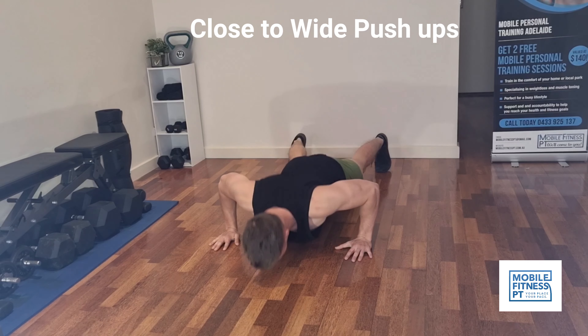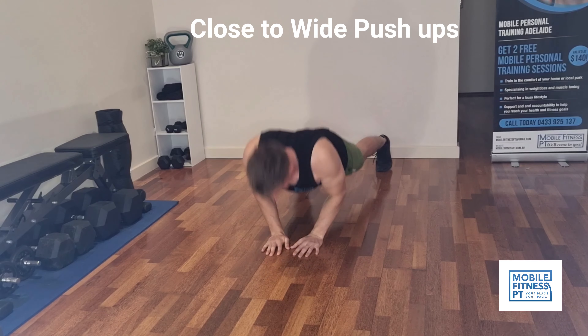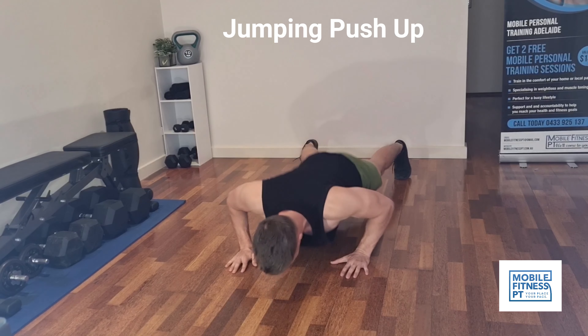Next up we're doing a jumping push-up, going wide and then to narrow. This hits your chest at a few different angles, works your triceps more as well, and is also a more explosive exercise.